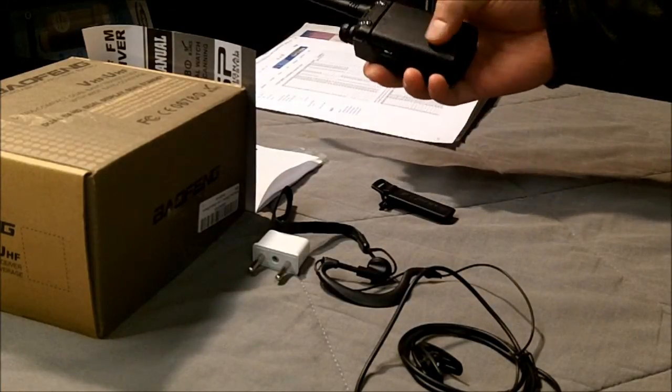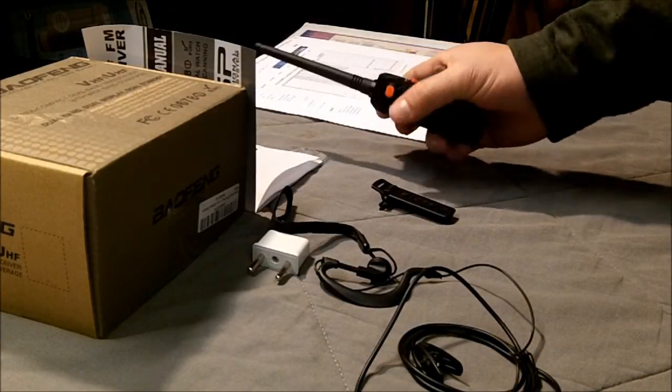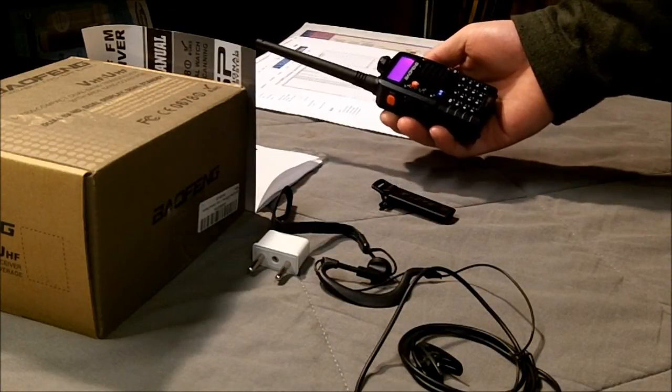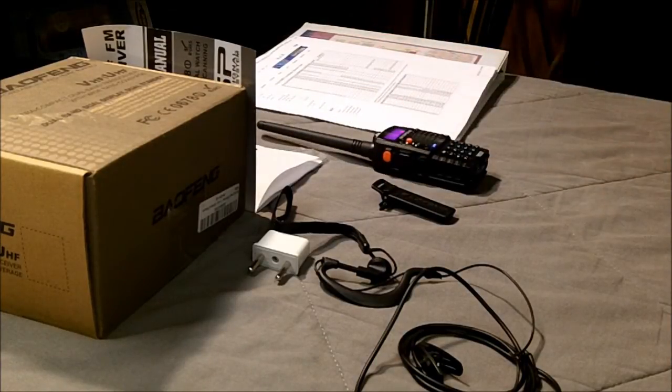It has a nice-size battery in the back. I've had it pretty much on since yesterday morning when I got it, and it's now the afternoon of the day after. I did turn it off last night when I went to bed, but it's still showing full bars after I completely charged it after opening it.